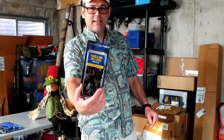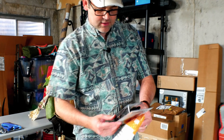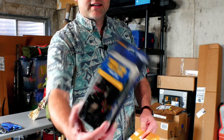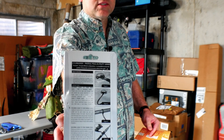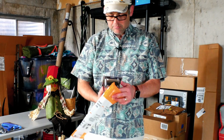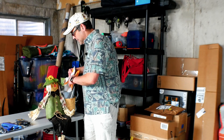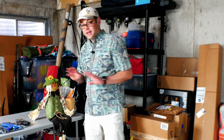This is a Yak Gear Paddle and Rod Leash — it's a two-pack. I can use that to make sure that my fishing poles and my paddle don't have the opportunity to escape while I'm out on the water. I'm brand new to kayaking, so I'm trying to make sure that I'm doing everything as safely as possible. Please let me know in the comments if I missed something or if you know of anything that can make my fishing more enjoyable or safer.